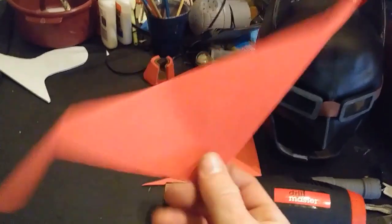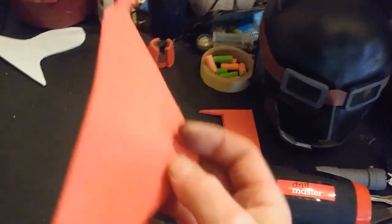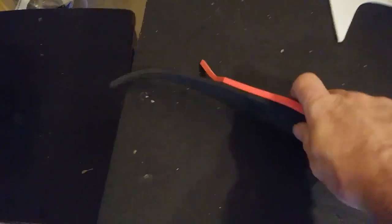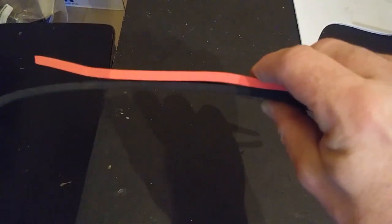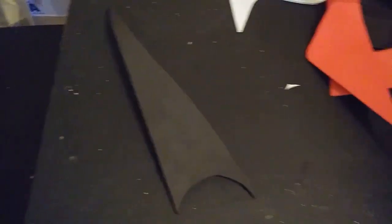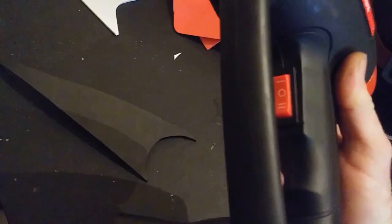A hair dryer works pretty decently for that. You usually have to heat the foam from both the inside and the outside, and it does take a lot longer. Now I'm going to take another piece of scrap EVA foam — this is 5mm, the same thickness as the red piece — and I'm going to heat this for about 10 seconds with the Drill Master on high heat.